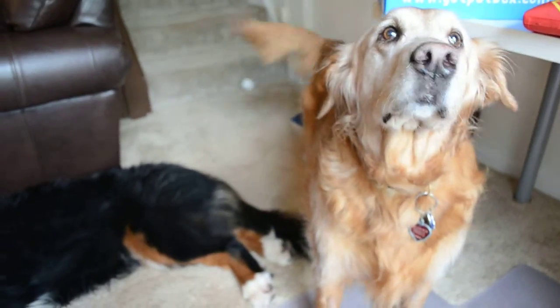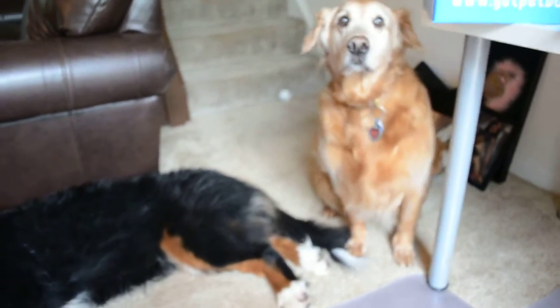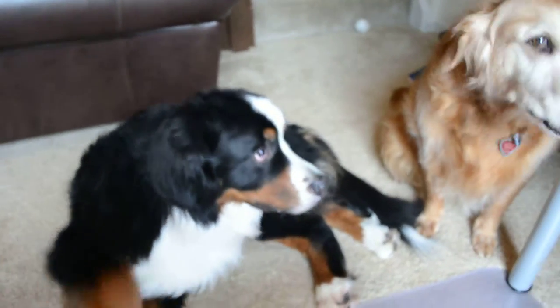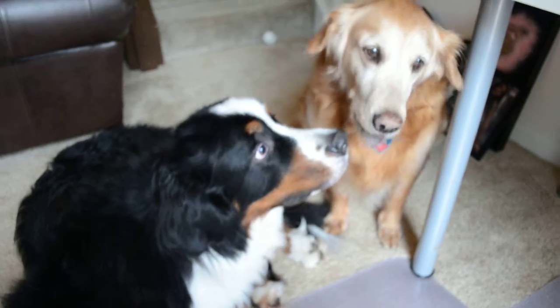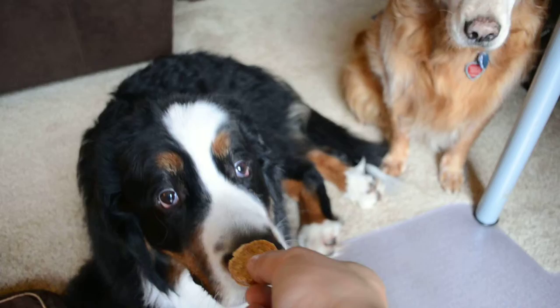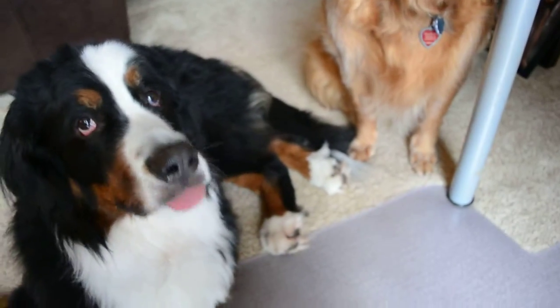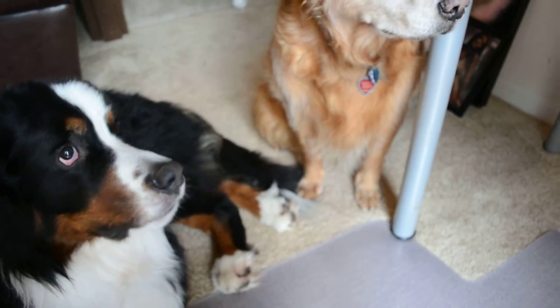That's pathetic. Jinx, sit. Sit. Butt down. Good girl. Chicken Sausage. And the other piranha is now awake. Do you like it? Bunsen. Oh, hello. We have something in the pet box he seems to like.